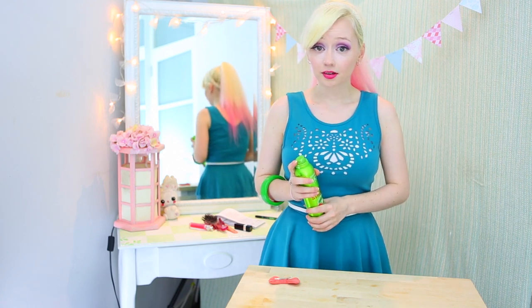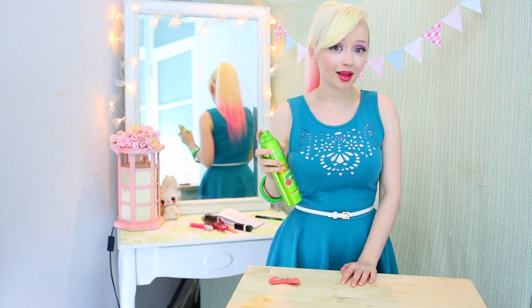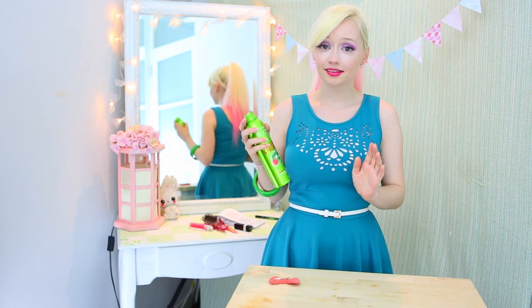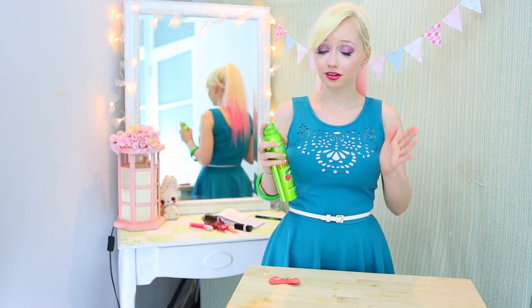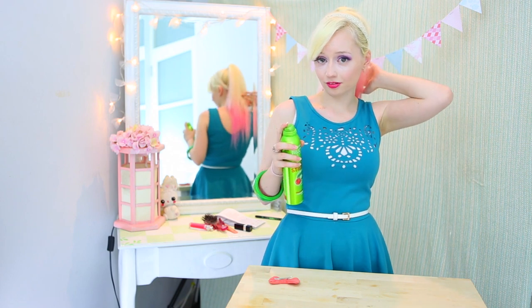This tip is really good for sleek hairstyles that you want to have a bit more movement, like a ponytail, because it won't weigh the hair down as much. Most of the time you would just spray directly into the hair and lock it all in place. Instead, when you're doing styles like this that need to move around and look natural, spray it onto your hand and then smooth down any flyaways.